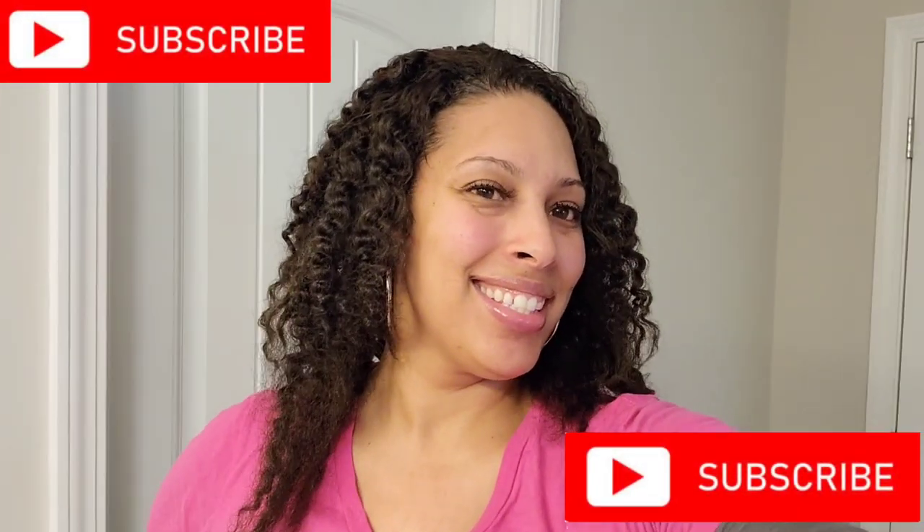Like, share, and subscribe — hit that notification bell so you get notified when I upload my newest videos. Peace out!